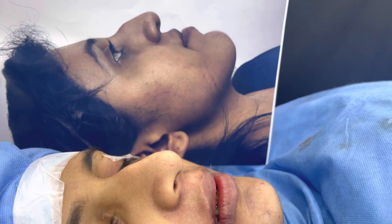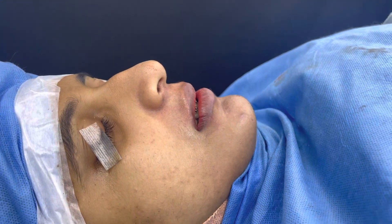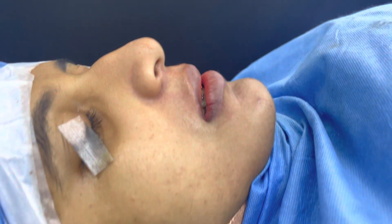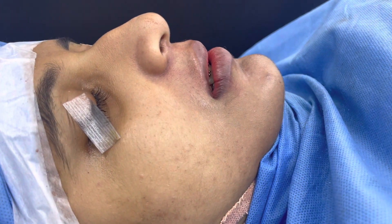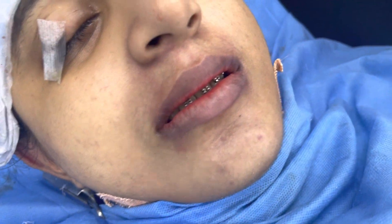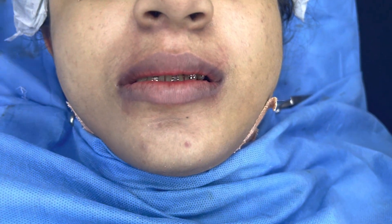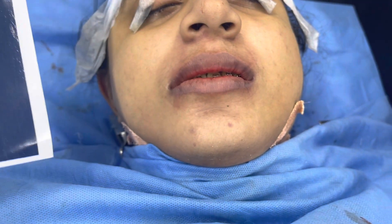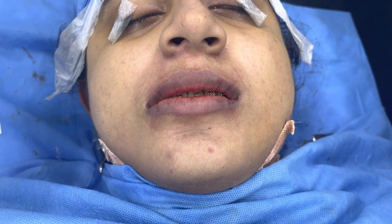That's the side view — this is now, and this is before. Here's another view: the basal view, where we can appreciate the asymmetry more clearly. And now you can see that we've corrected all of that.